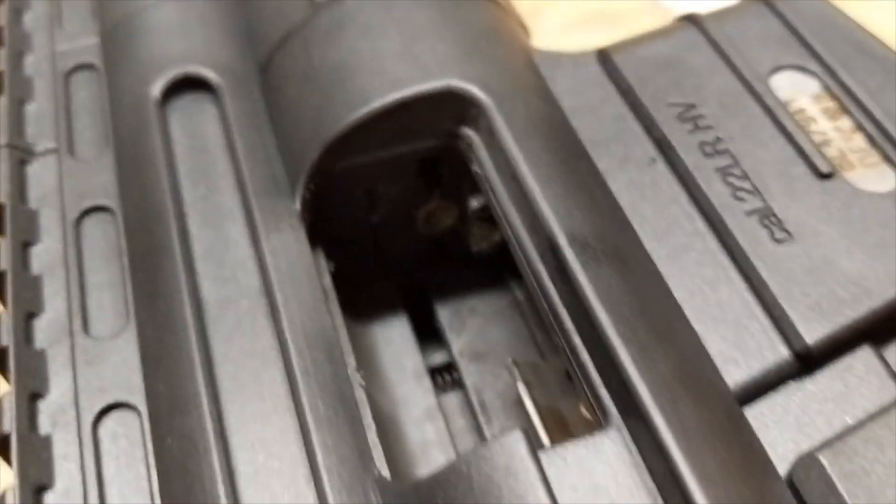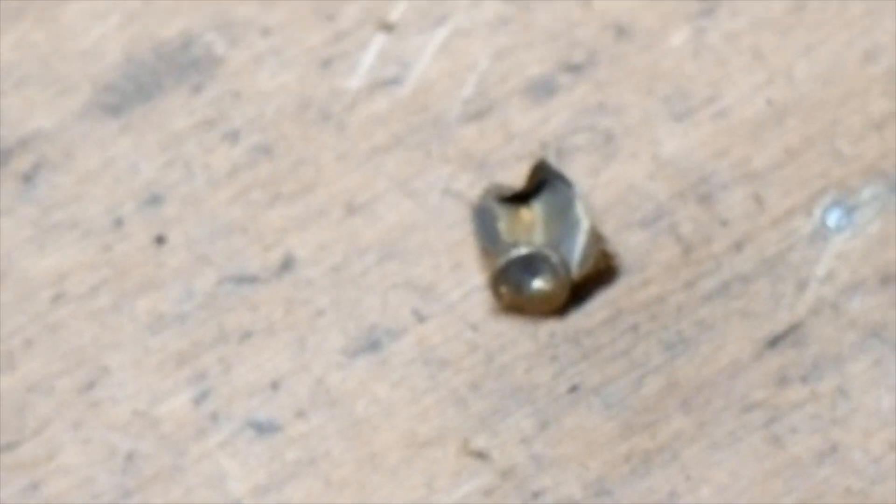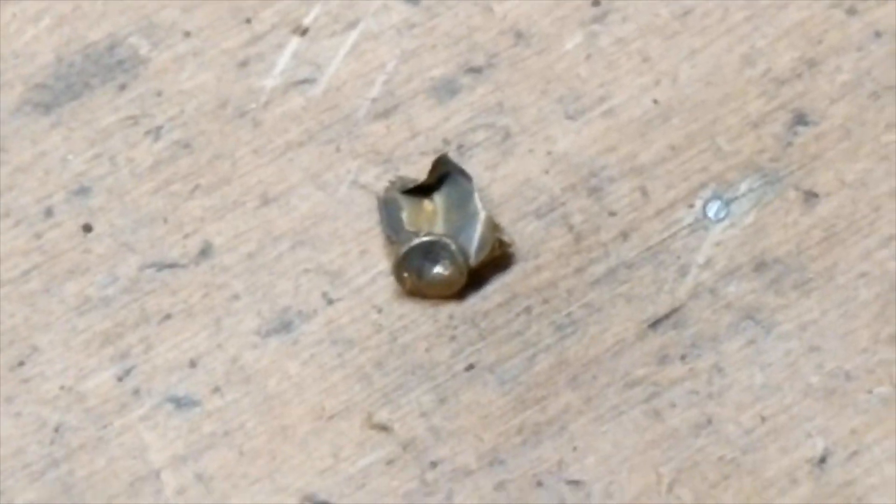What happened here was that the bolt was not closed all the way and the round exploded. All of that energy basically shot shrapnel into the guy's face. And as you can see here, the round is quite deformed — not looking good. But a lot of that hit him in the face.